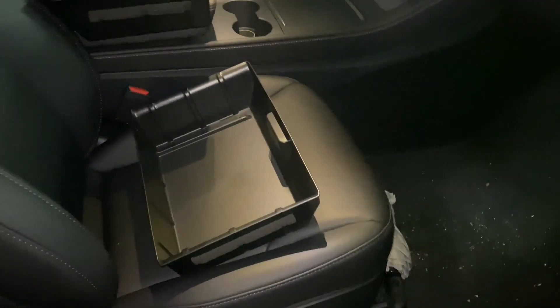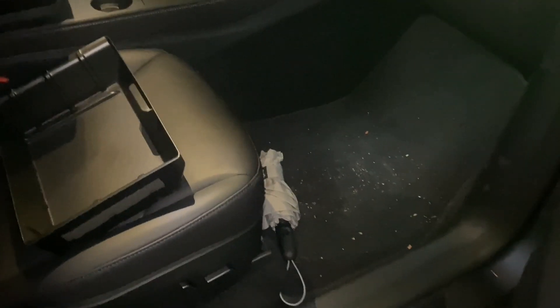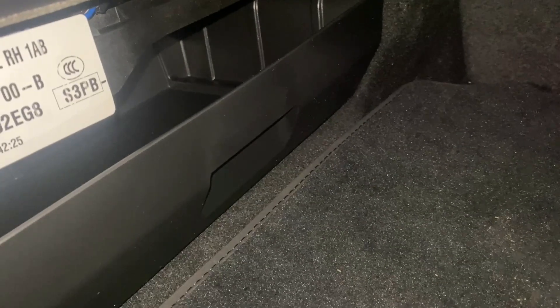We're here inside the Tesla — forgive the dirt, we just got back from a little road trip visiting family for the holiday. Let's start installing these pieces. No special packaging or anything. So this is the under-seat storage — you just slide it in there, and now we have under-seat storage.